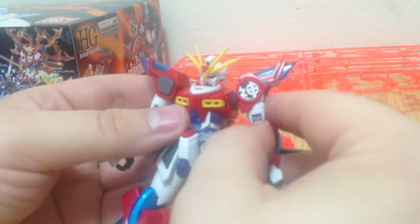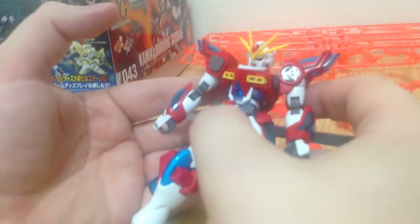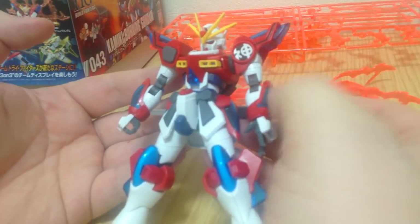What else did we see that on? Oh, it was just in the Cathedral we were doing. A lot of the Build Fighters kits have it, and that's nice — it really gives you a lot more posability for the HG line.